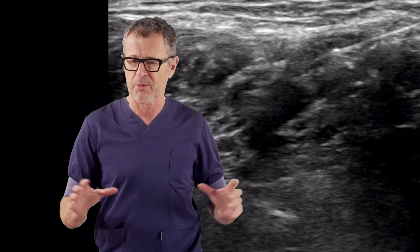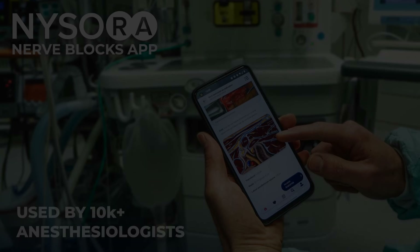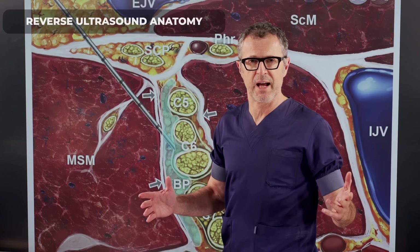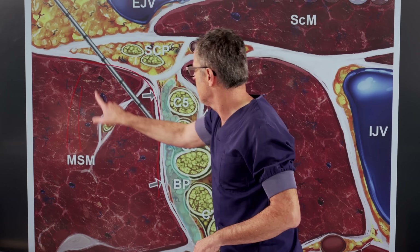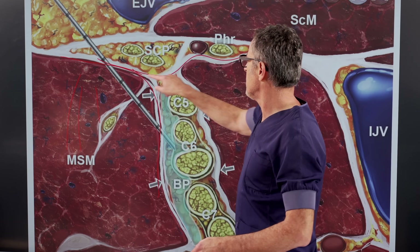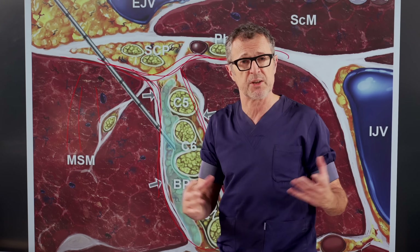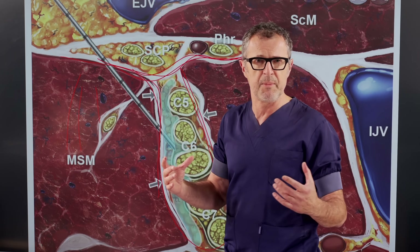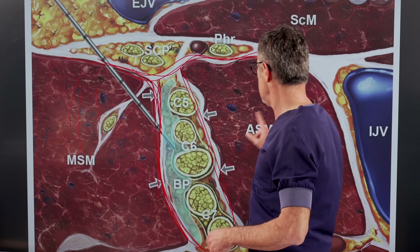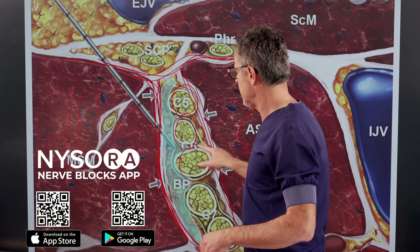Let's review that in Nysora's reverse ultrasound anatomy illustration. Here's the fabled Nysora's reverse ultrasound anatomy. The middle scalene muscle is here — that is the fascia that envelops the brachial plexus. It is called cervical fascia, and that is the brachial plexus which is enveloped in the brachial plexus sheath. The brachial plexus sheath is basically made up of connective tissue that shares its fibers with the middle scalene and anterior scalene muscles. Inside the sheath are the elements of the brachial plexus.